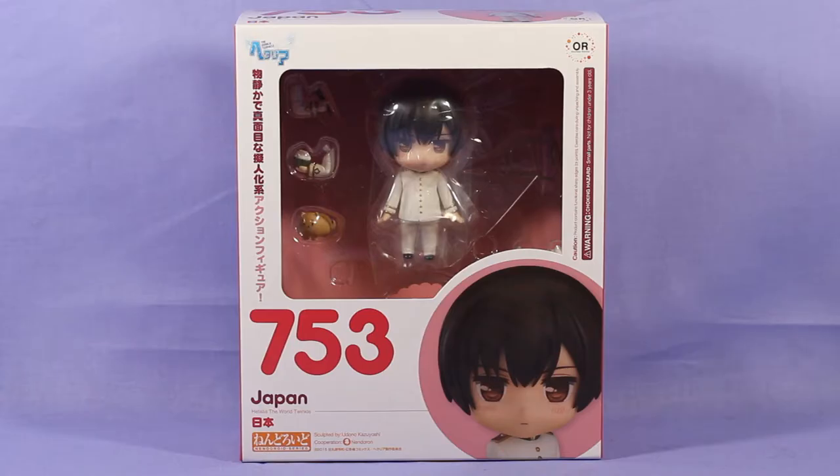Welcome back everyone to a very special unboxing of a Nendoroid. This is the first ever Hetalia Nendoroid — a series I've been into for years that has never really gotten big figure merchandise. They had little coin trading figures long ago, but Good Smile Company finally thought it was worth investing in, so they recently made a Japan Nendoroid and I pre-ordered him as soon as he was up, and he arrived two days ago.